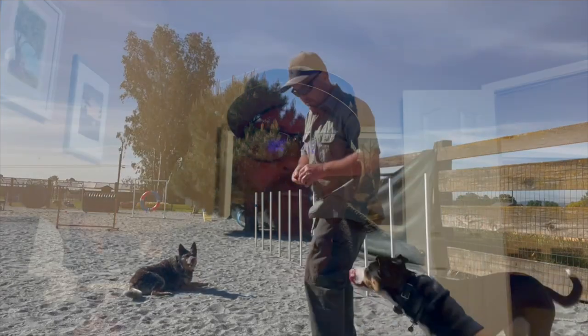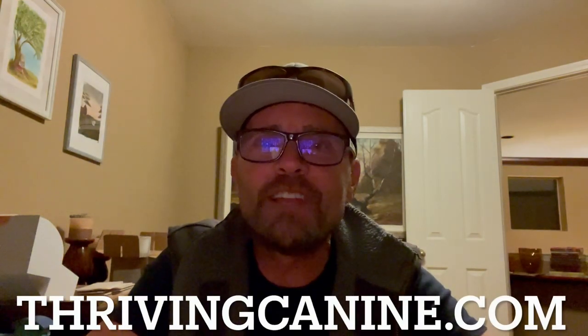Good girl! That's all the video I have so far — I'm going to have to take some more as we progress. Full props to Banjo for doing those down stays while Abby was doing the weaves; that's like torture for him because he loves agility so much and gets so excited. Good job Banjo for staying down — you're my boy. And good job Abby, she's coming right along. I'll have more videos coming.